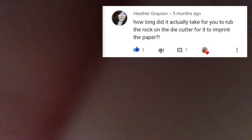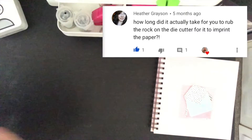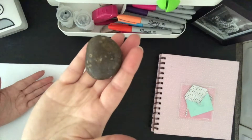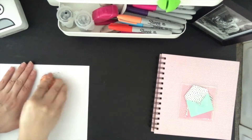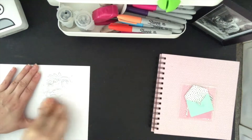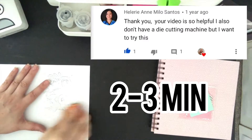You tape the die cut to the paper — you put the sharp side towards the paper and tape it on. Turn it around and then you rub it with a rock. And if you read Heather's comment there earlier, she asked how long it takes to imprint through the paper, and I would say it takes about two to three minutes for this size die.